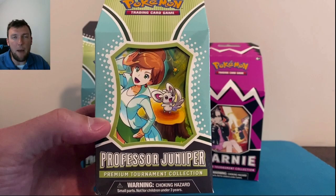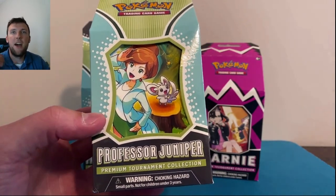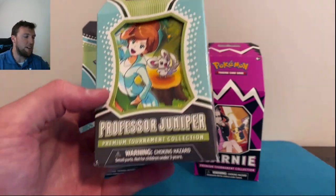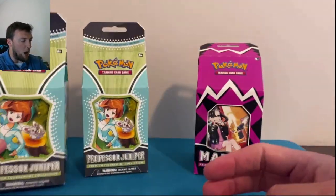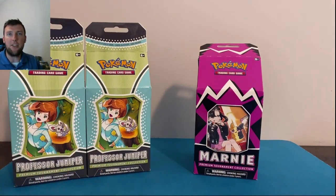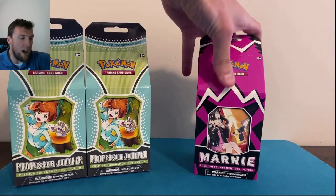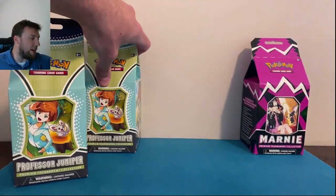Step two: hit the subscribe button. You gotta be a subscriber to win. We're on the road to 2,000 subscribers — I'm giving away an Astral Radiance booster box live at 2,000 subs. And step three: let me know down below which would you prefer — the Juniper box or the Marnie box. That's all you gotta do. Always curious to see which products you guys like more when it comes to these battle videos.